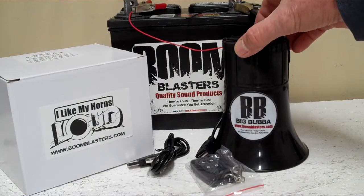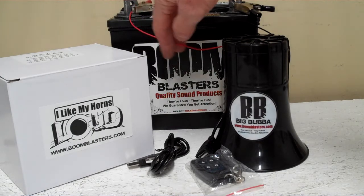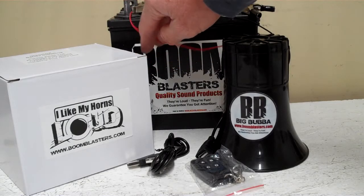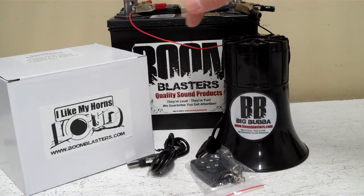Easy installation — just takes a couple of minutes. The black wire coming from your horn will go to one side of your battery or a ground somewhere on your vehicle. It can be a battery or ground, just a common ground. And then your red wire coming from your horn will go to a 12-volt power source — it could be your battery, a fuse, just about anywhere you've got a good 12-volt power source. That's where your red wire goes.